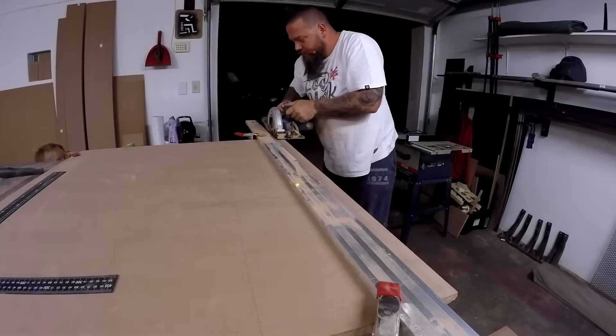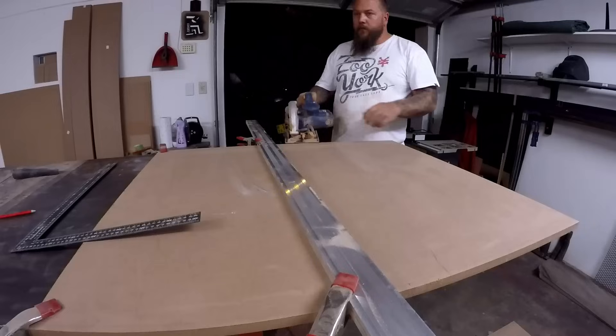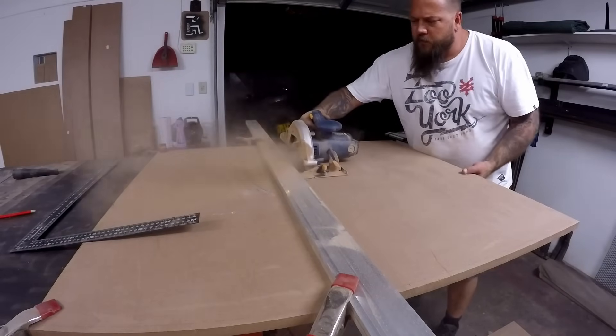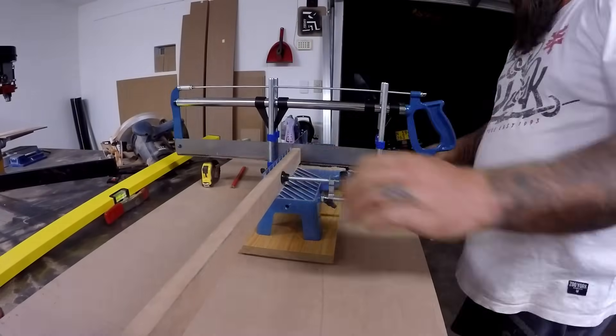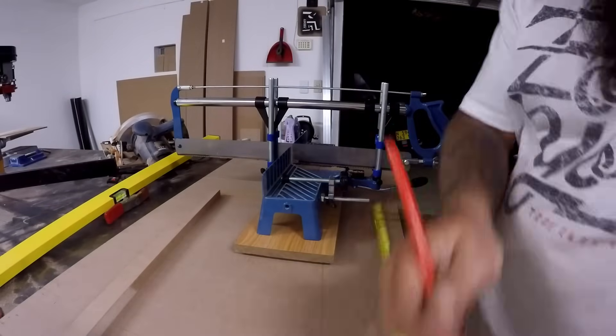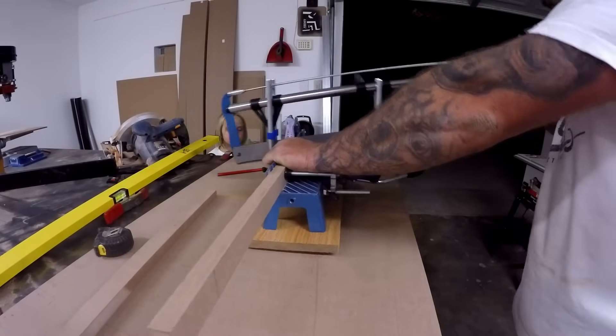The material that I'm using here is 18mm MDF. Around here we call it super wood. Here I am cutting a few strips on the miter saw — the miter box — which I'll be screwing to the bottom of my table, which will slot over the existing table.